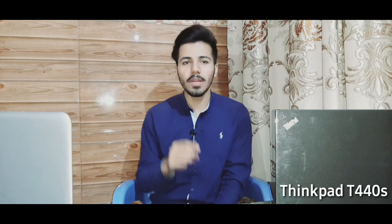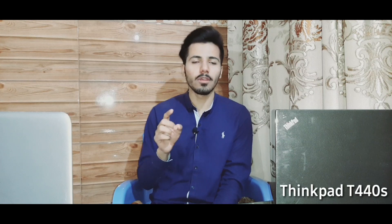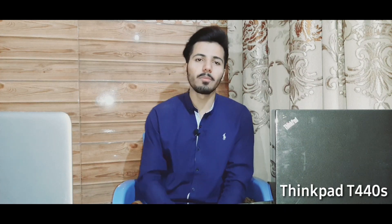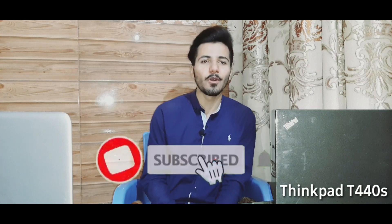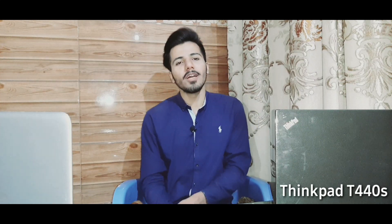So I am happy to bring you a laptop review. In this video, I will give you a complete specification and price breakdown. Please subscribe and give a thumbs up and turn on the bell icon. This is my friend's laptop and I will give you a full review.